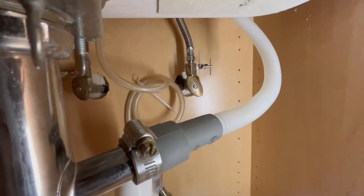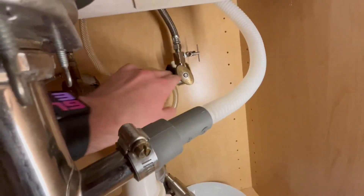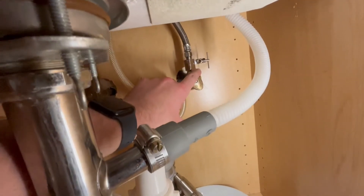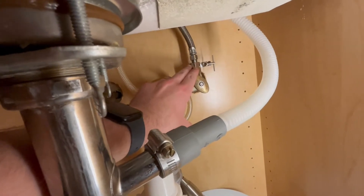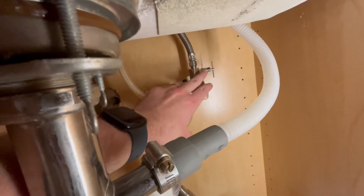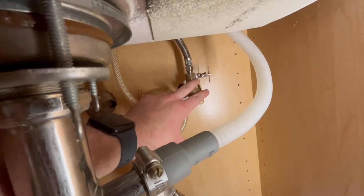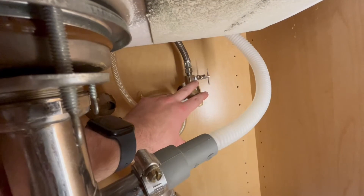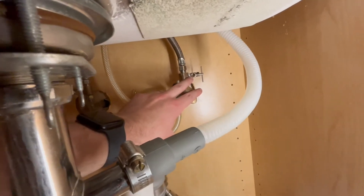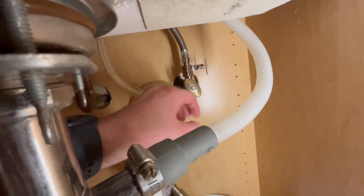Step two was removing the cold water hose. It took a really long time because it was hard to access the nut. I removed that and then installed the adapter with the needle valve. For the needle valve, that's something I had to do twice because I had only wrapped the plumber's tape around three or four times, but now I did it seven times. Seems like everything is pretty tight, but I'll know for sure when I open it up.